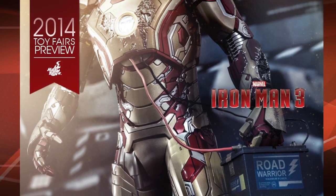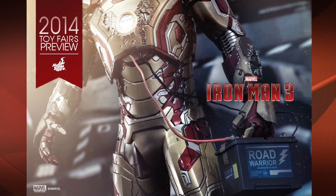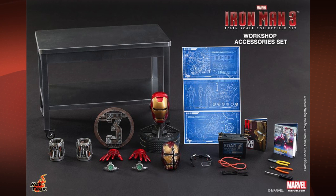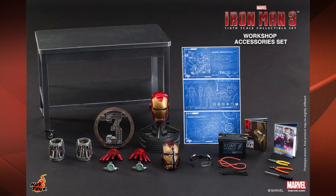First up, we've got this Iron Man image that we were first teased with, where he's holding this car battery, and we were all kind of scratching our heads wondering what that was going to be about. Well, it turns out it's this workshop accessories set, which comes with a bunch of stuff. The box reminds me of the new Hall of Armors that they've shown some pictures of — it looks like styrofoam. The set comes with a metal table with casters, some bicep hardware, some clean gauntlets, some hardware for the hand repulsers it looks like, and the Iron Man 3 logo, which I'm not sure what you'll do with, but we've got some creative folks here in the community that no doubt will come up with some use for that.